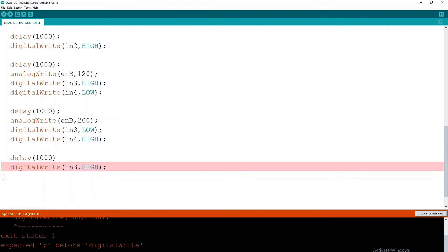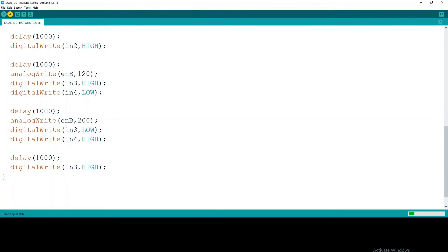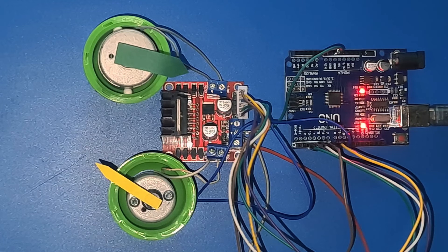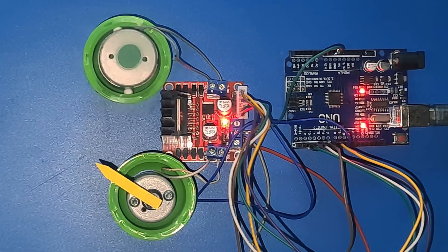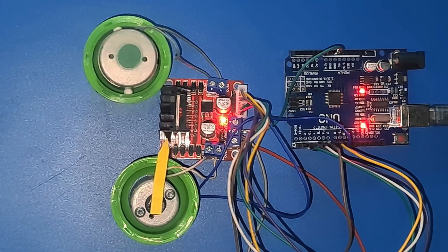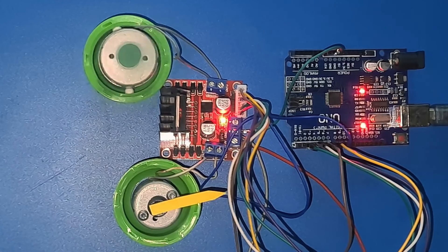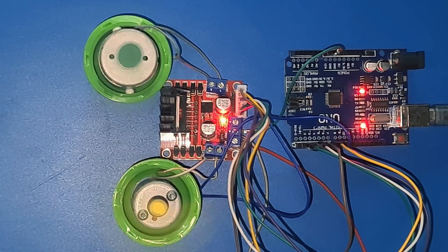Oops, did I miss a semicolon? There we go. Notice how the first motor now gracefully changes direction continuously while the second motor follows suit but with intermittent pauses.